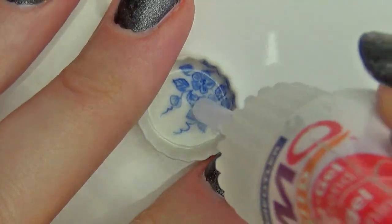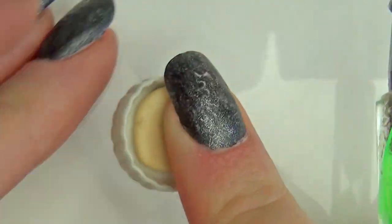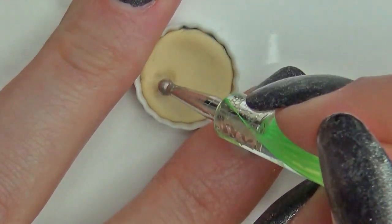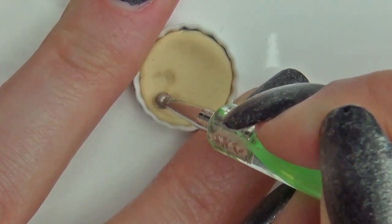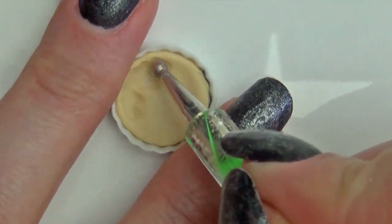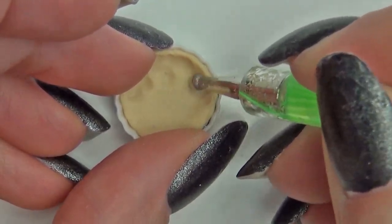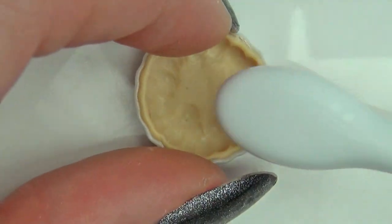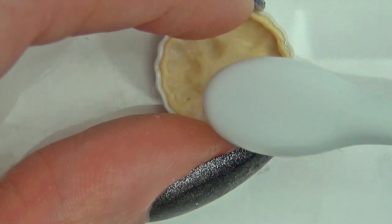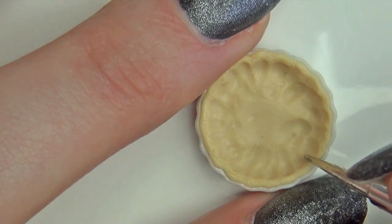I'm using a ceramic pie dish, but you can make your own from clay. Add a drop of liquid clay to make it stick and then a ball of dokole clay. Press it flat and work it up the edges with the dotting tool. Add texture with a toothbrush, then some additional texture with a small dotting tool.